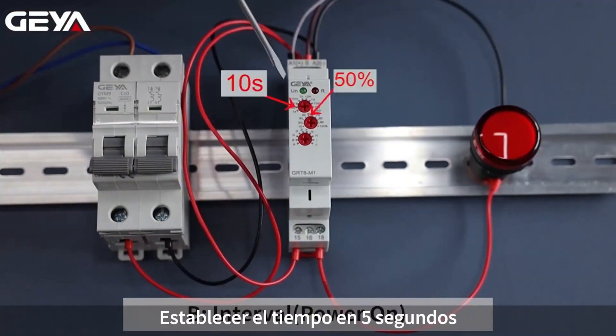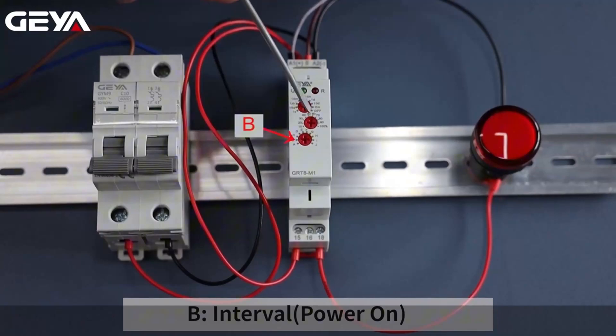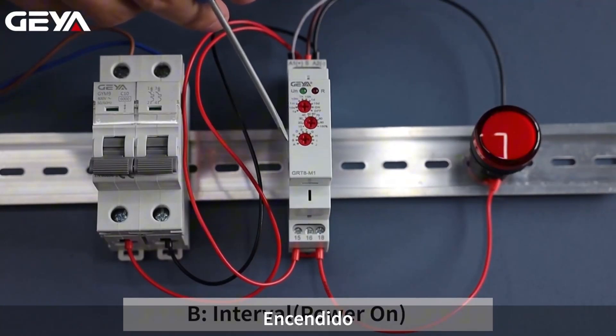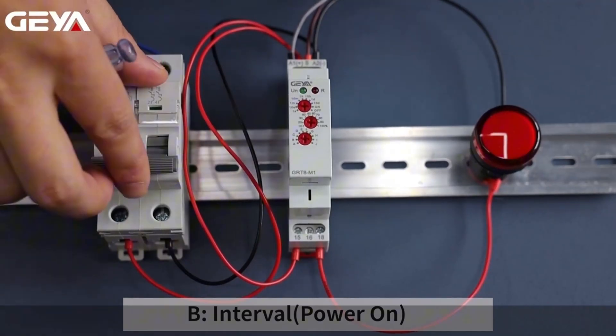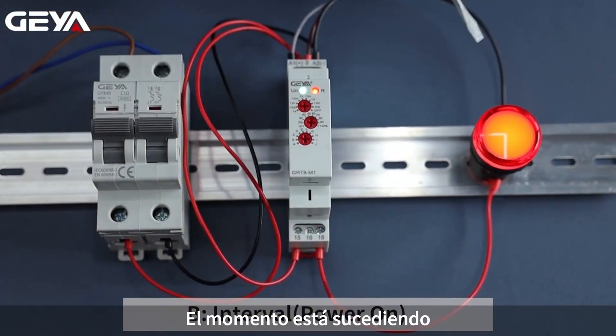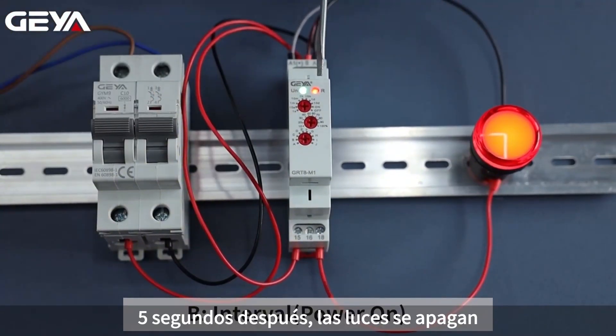Set the time to 5 seconds. Set the function mode to B. B mode is called interval. Power on — the light comes on immediately. Timing is happening, and after 5 seconds the light goes off.